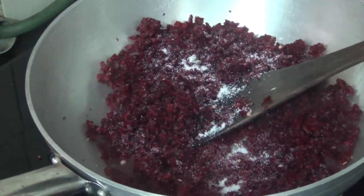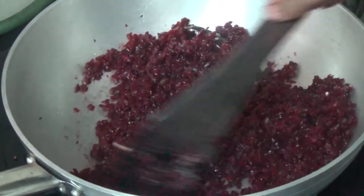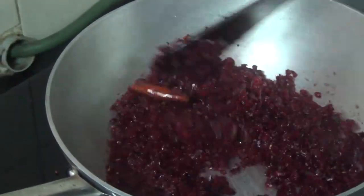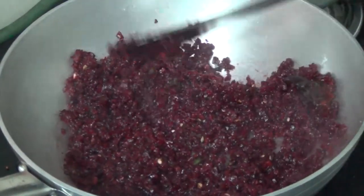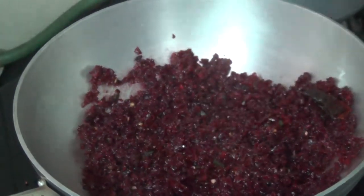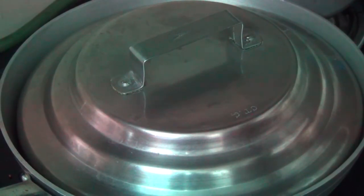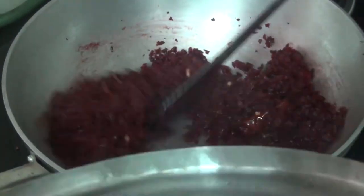The beetroot is very soft, so we can cook it all together. We put it in a few minutes.